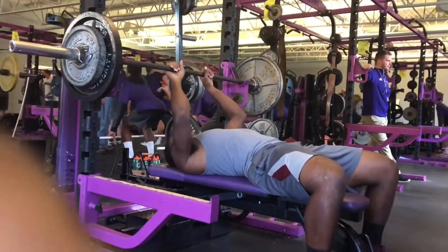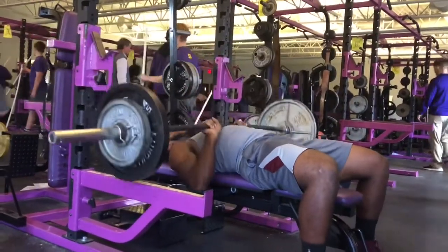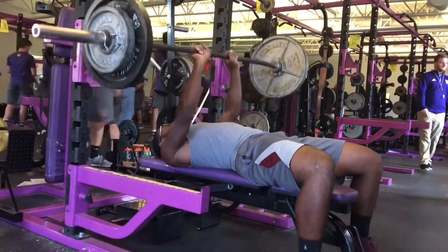And close grip bench — the main focus here is keeping your elbows in tight and doing everything else you would on a normal bench.